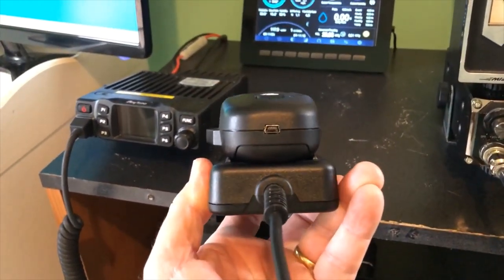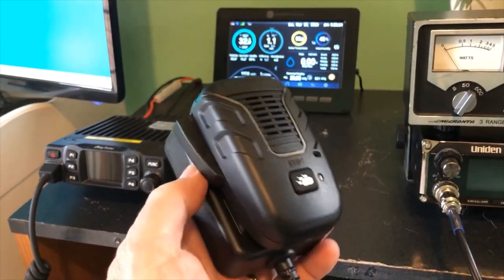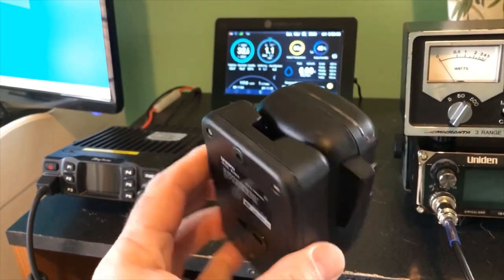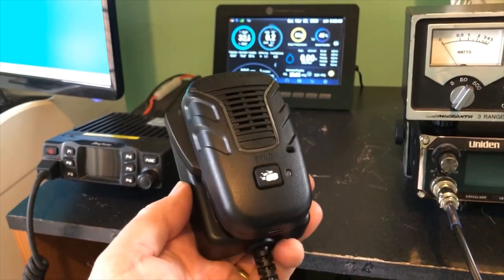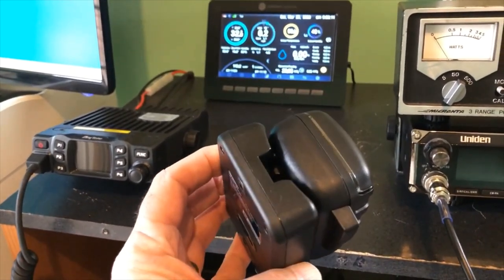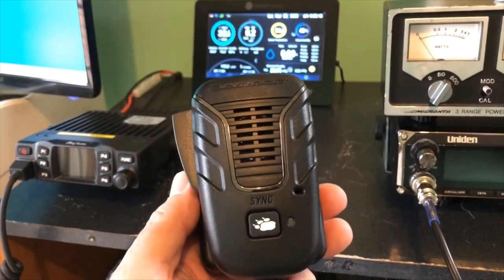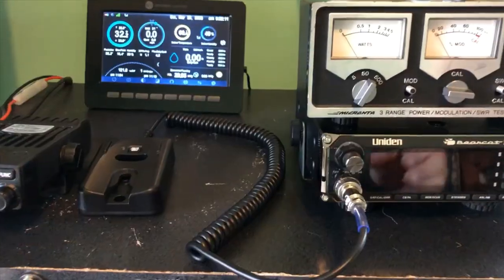As I said, you have to charge it through the bottom of your microphone. It would have been nice if Uniden could have made this so it charges in the cradle, but that didn't happen. So you're going to have to charge it with the car charger or the provided 12-volt charger that came with it.